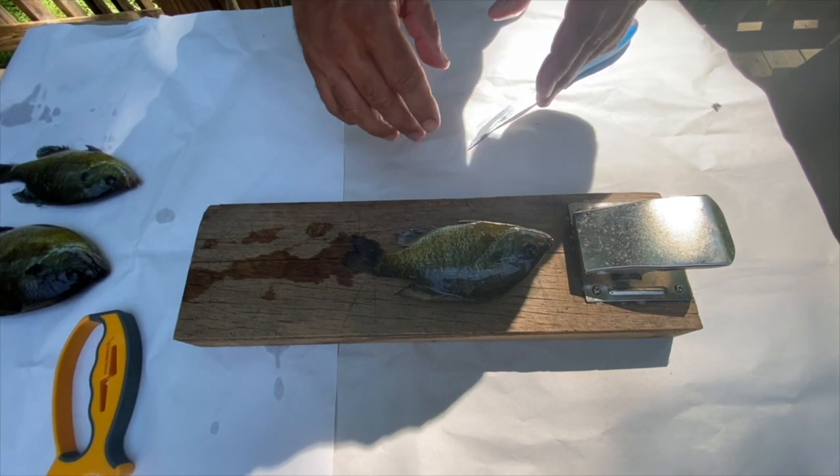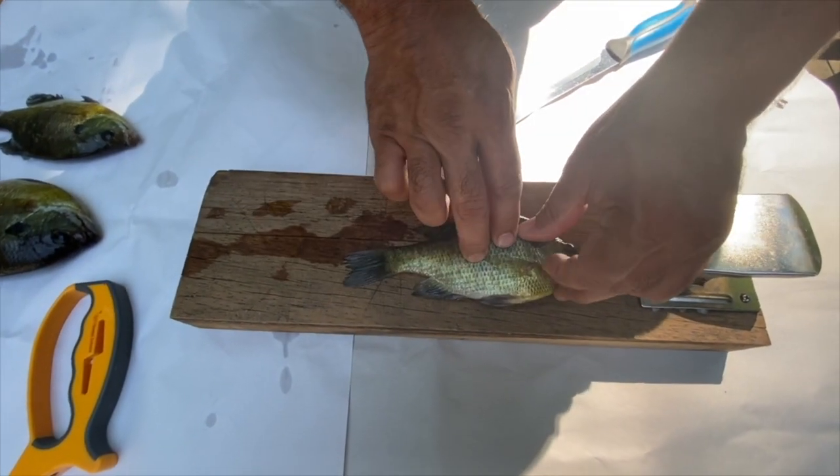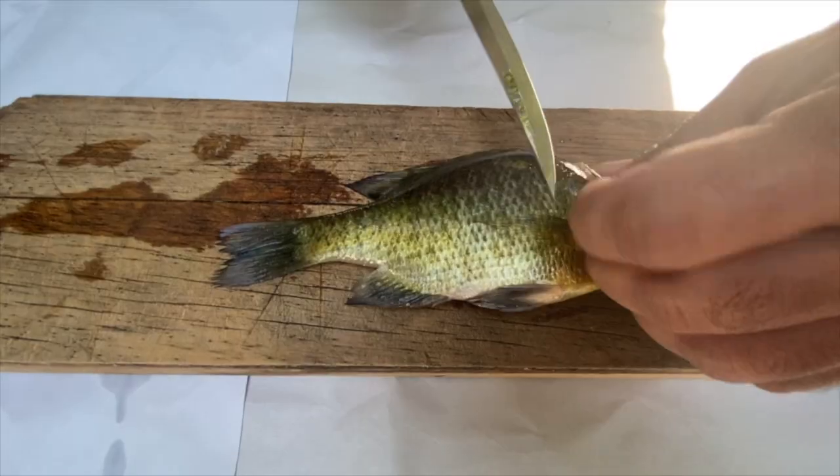Good morning y'all, Jim here with the Next Cast. Today I'm going to show you three ways to quickly and easily fillet a bluegill. Here we go. The first way — this is your average size bluegill, typically the size you're going to catch, and these do turn into decent fillets.